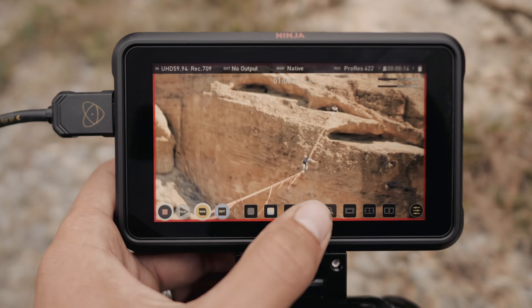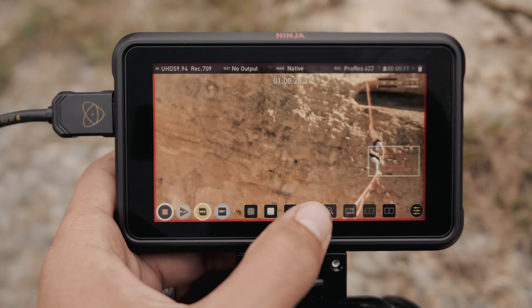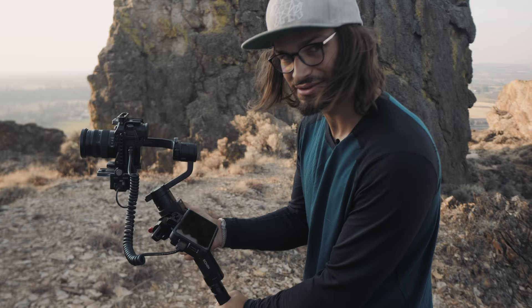I use the one-to-one punch-in once I've got my framing, and it just makes it a lot easier to be pulling focus and actually getting the shot instead of just thinking you are.